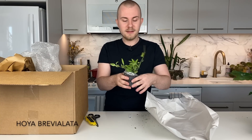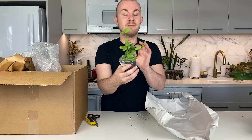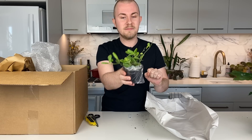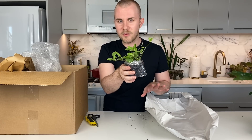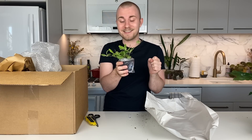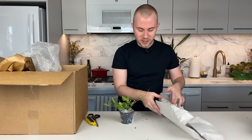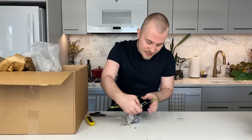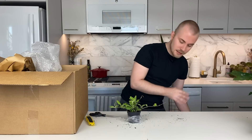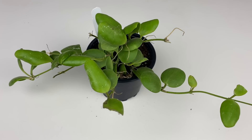This is a Hoya brevialata. It has a really interesting appearance — very similar to a Dischidia imbricata or Dischidia ruscifolia, much more of a Dischidia look than many hoyas we typically see. And it's in such abundance. I've seen this Hoya sold at one plant store before — just one tiny cutting for probably much the same price as this full pot. I'm pretty blown away. I can't even count how many cuttings are in this pot.